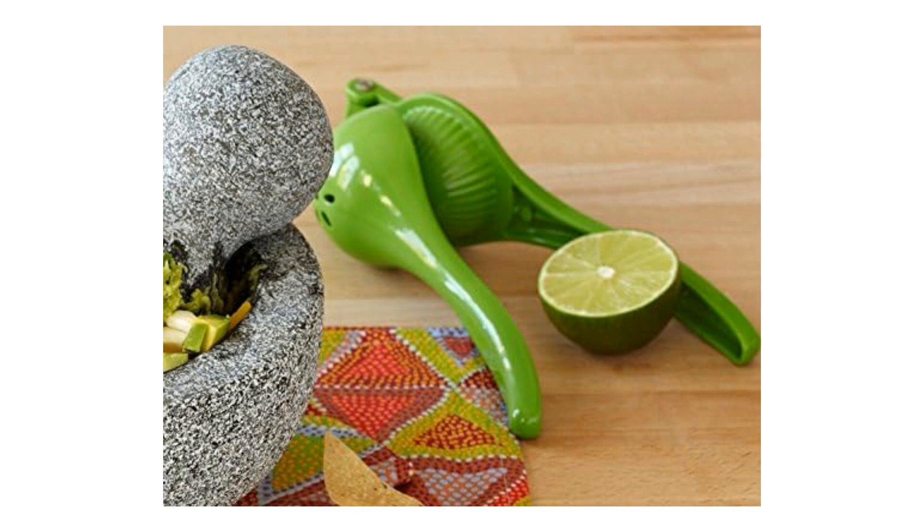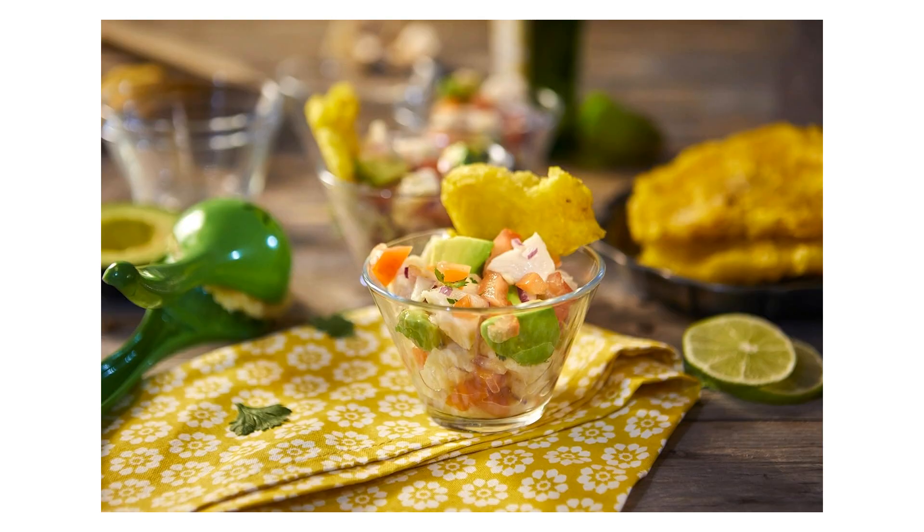3. Efficient juice extraction — the precise design of the squeezer ensures you get every last drop of delicious lime juice, without any seeds or pulp. 4. Stylish Green Color — add a pop of color to your kitchen with the eye-catching green hue of this lime squeezer.